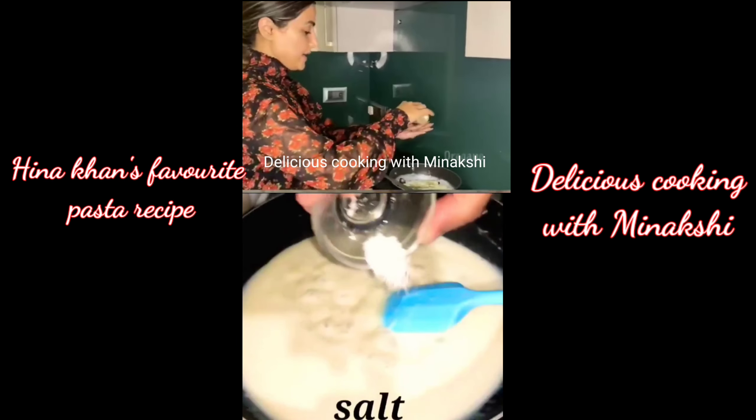I think my pasta is completely ready. This is Aata and this is the belan. Oh my god, my first puri! I'll put it in the frame.